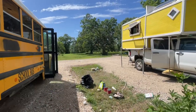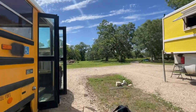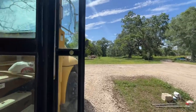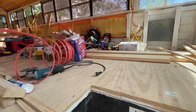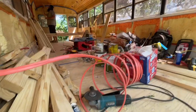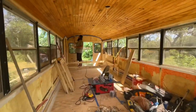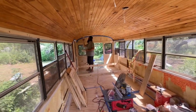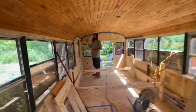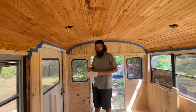We are getting a little bit of a late start on the bus this morning because we had to run into town to get some supplies, but Shane has already been inside getting at least half of the bus all cleaned up. He's about ready to do some painting and might just be putting that final layer on the roof right now.